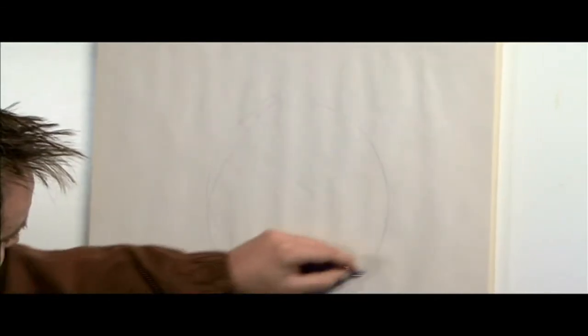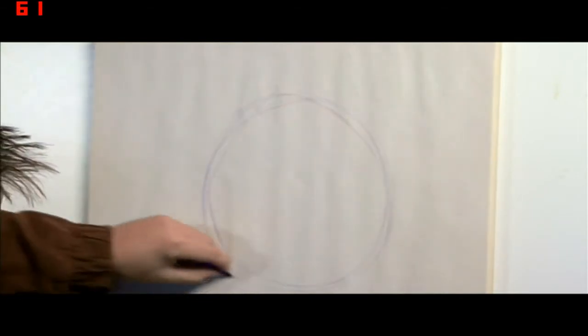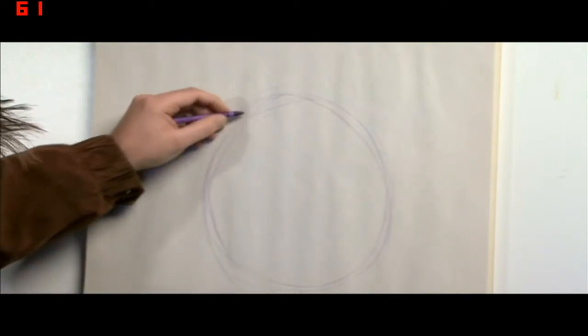So Pa, as you know, is a circle. He's a grape, so we'll start off just by drawing a circle. I'm using a purple here just to start off as a base color, just to figure everything out.